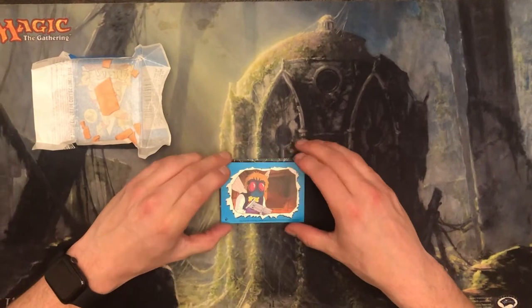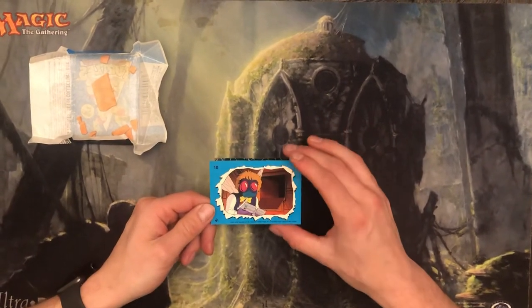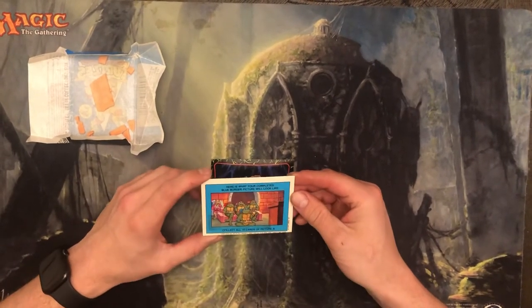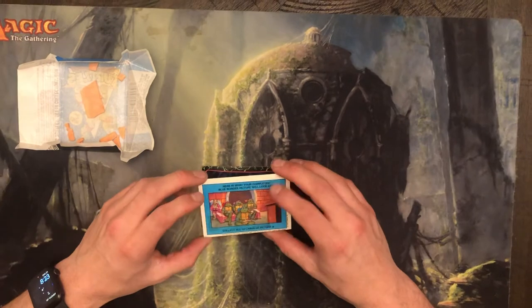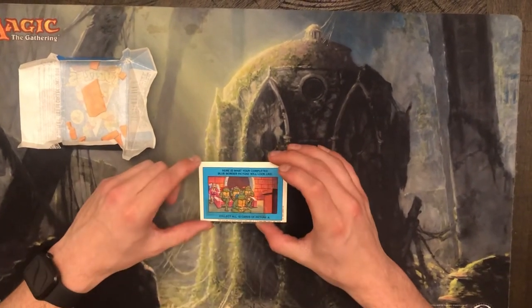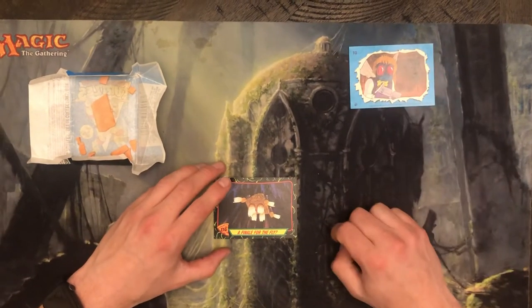Starting things off, looks like we got the sticker. This is Baxter from the animated show, so that's cool. And on the other side, this is one of those collect-all-10 cards to make the bigger picture thing, which I don't think Baxter fits into that picture. But that's our sticker — very cool. The fly.